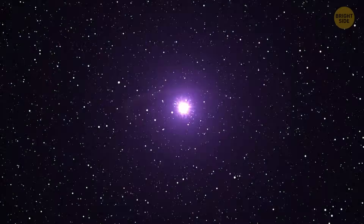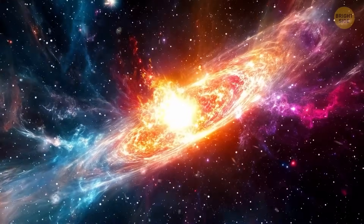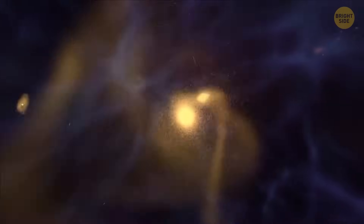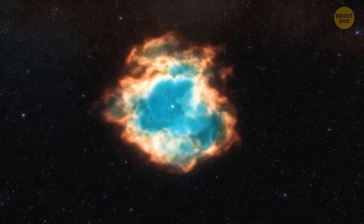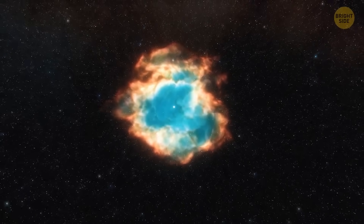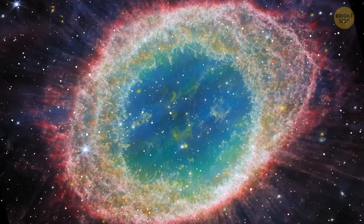Think of it like this: generally, stars in a young galaxy don't all appear at once. Some are faster when developing, others take their time. This makes gravity pull in different ways, making the young galaxy spin like a disc. As it spins, different levels of gravity stretch it into getting these spiral arms. On the flip side, if all the stars in a young galaxy appear at the same time, gravity just smushes it all into an egg shape, or what astronomers call elliptical.